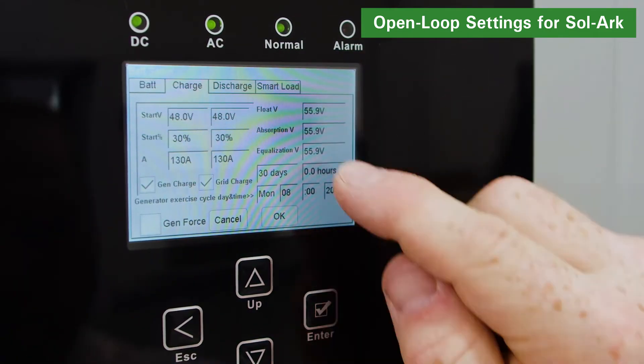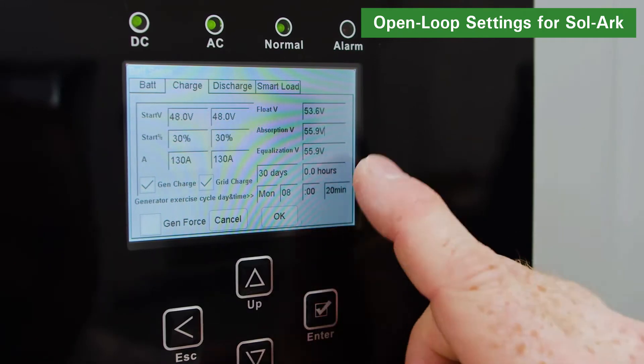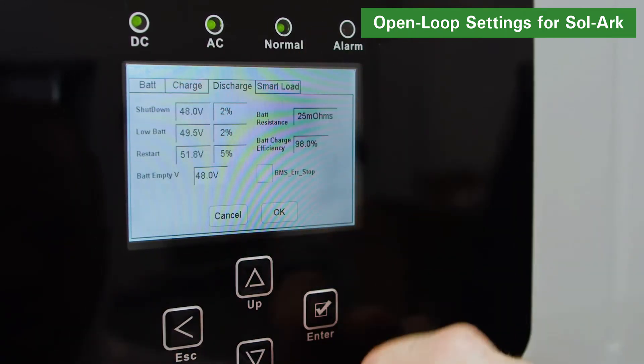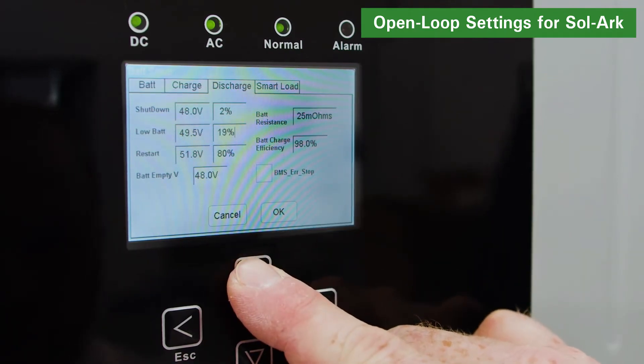Next, set the absorption voltage, float voltage, and other voltage-based parameters on the charge screen. On the discharge screen, disable the BMS error stop function and set the other voltage-based triggers.